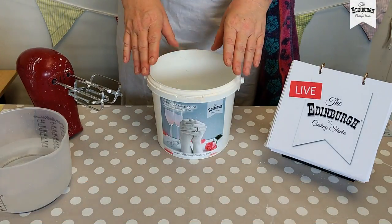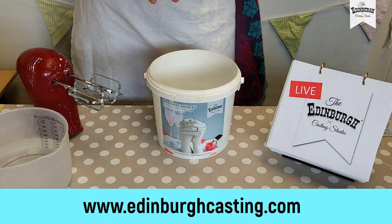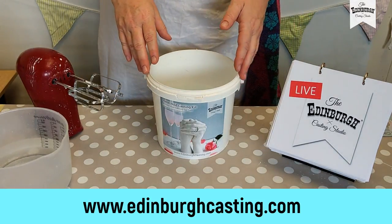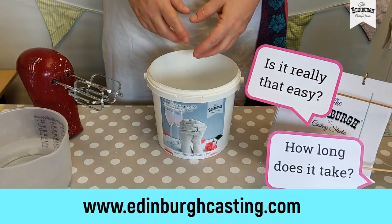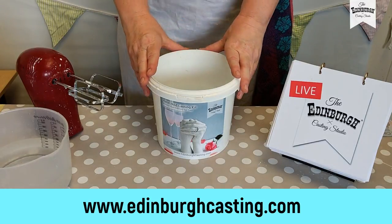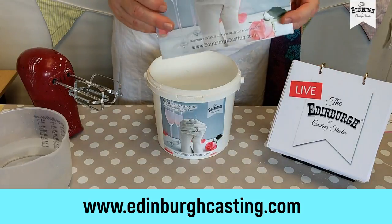Thanks so much for joining us. We're really excited to welcome you to our first ever live casting demonstration. We're going to take you through all the steps today on how to make hand casting. We get loads of questions about hand casting — is it really that easy, how long does it take, and is it safe? Today we're going to show you how safe it is, that it really is that easy, and we're doing it in real time so you'll see exactly how long it takes.